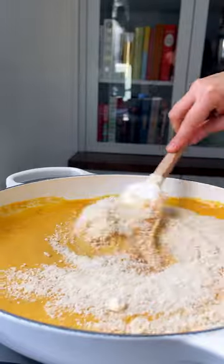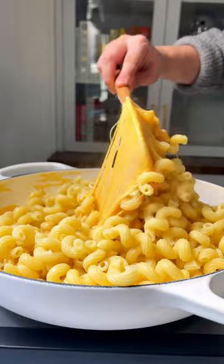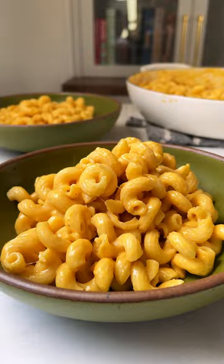All that's really left to do is melt in some cheese. I use a trio of freshly grated sharp cheddar, mozzarella, and parmesan. You melt that into the soup — it's so gloriously cheesy — then toss in your favorite pasta and dinner's ready in 25 minutes or less.